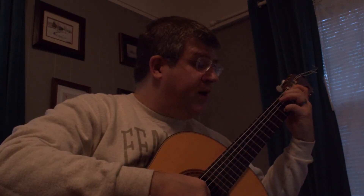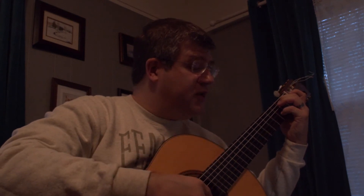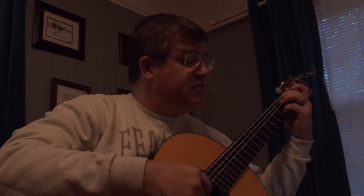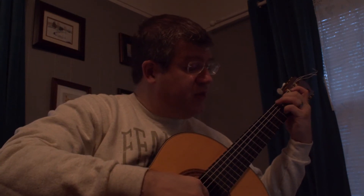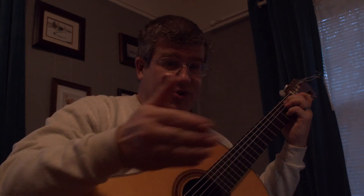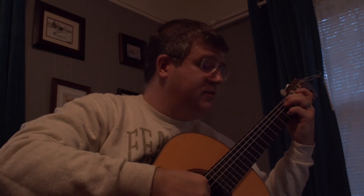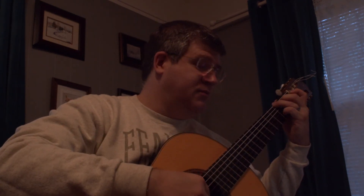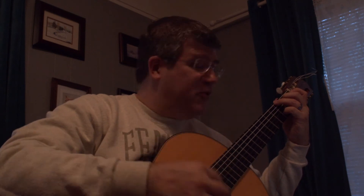Now the fingering here is quite adept. I would use the ring finger, but Segovia has it as middle, index, middle, index, thumb. A lot of people tend to play this next note very quickly, but here you actually have an eighth note relationship, so you have more time. Most people just kind of go through it, but you actually have more time there.